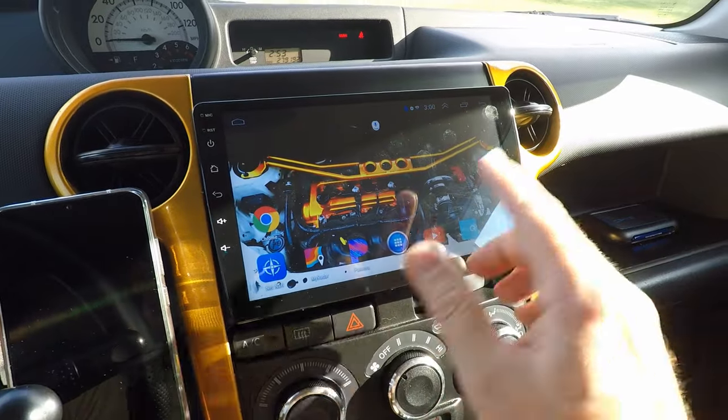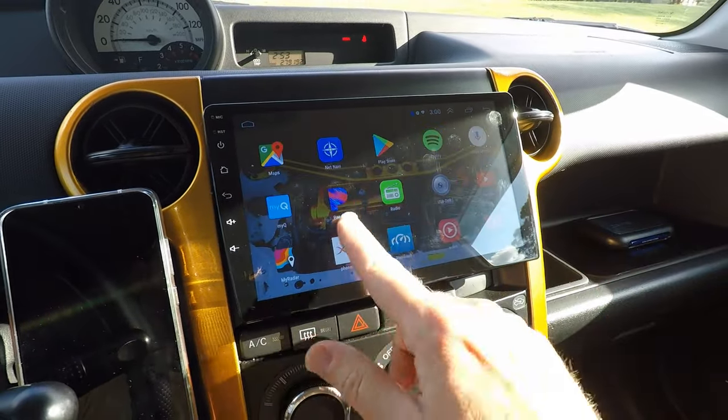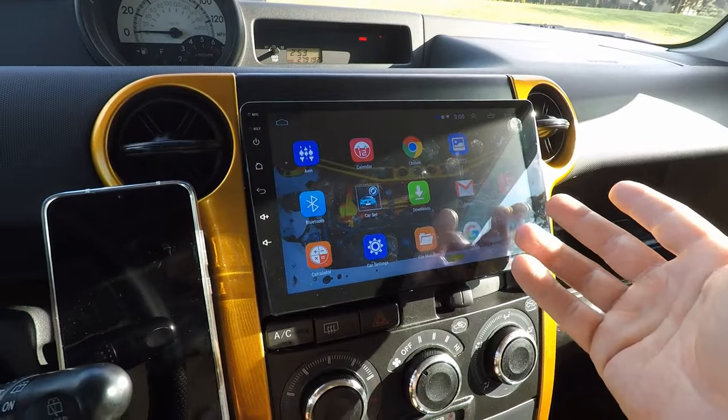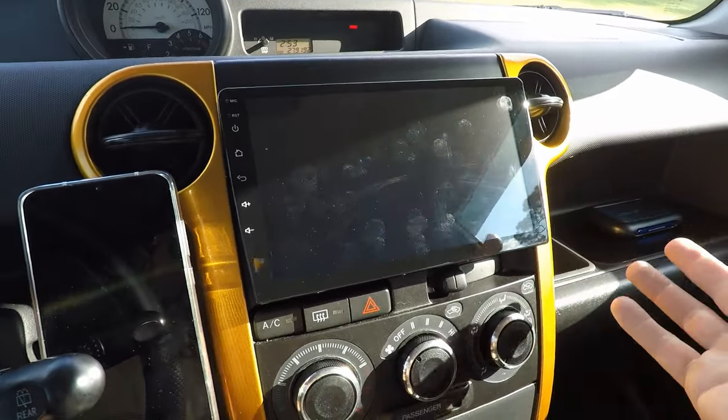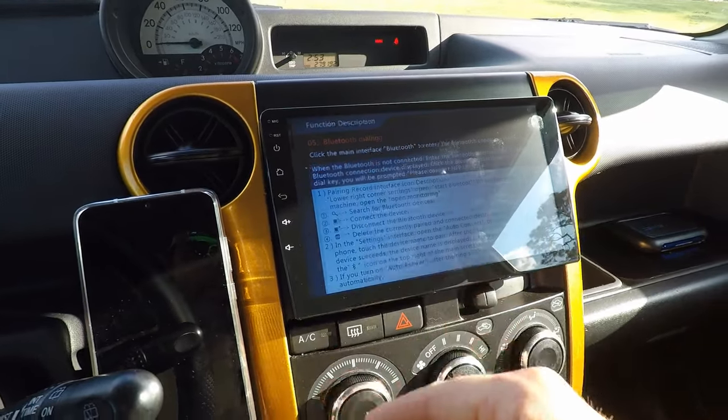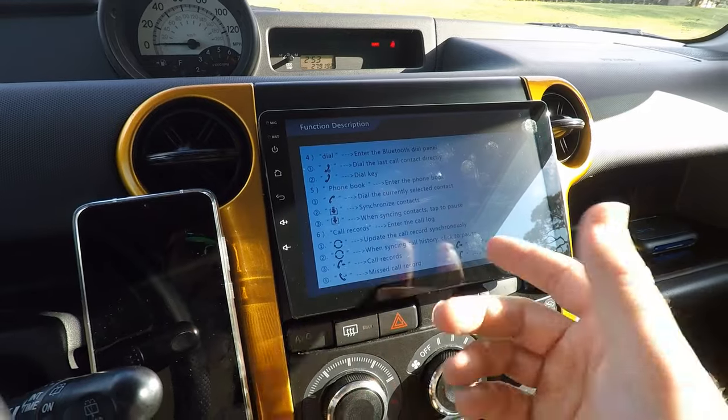This button opens up a folder like you'd find on an Android device — all the apps on the unit. A lot of these come pre-installed, and some I've installed myself. What's kind of neat, it does come with a manual app: if you forget how to do something, you can swipe through and it'll remind you or teach you.